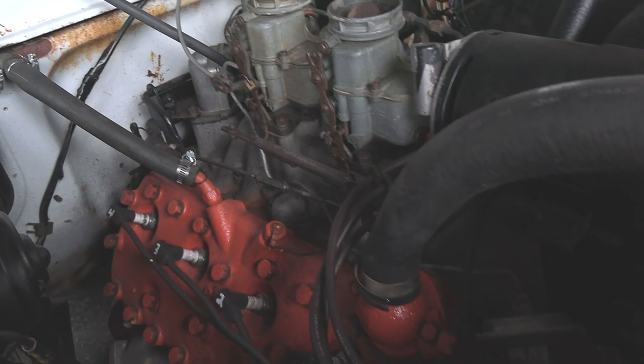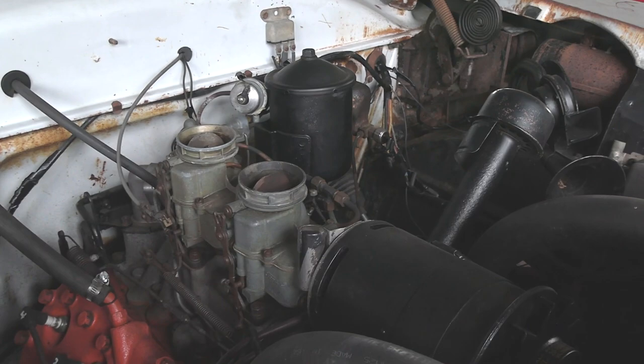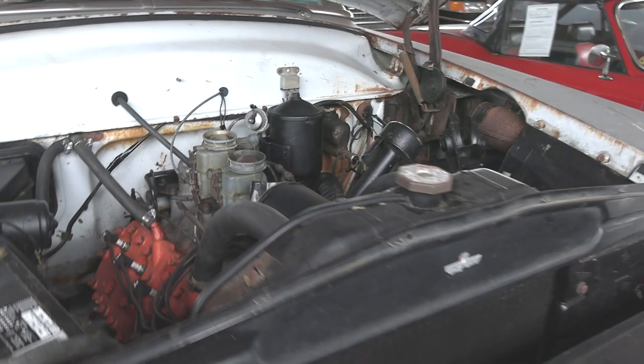Got your generator up top. Just nice and simple — nothing cooler than a flathead with dual carbs. Looks pretty cool under there.